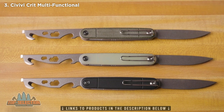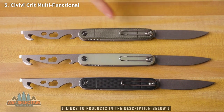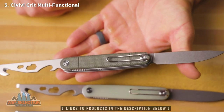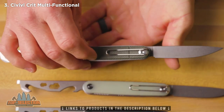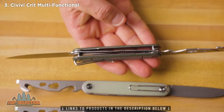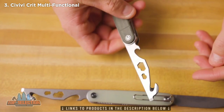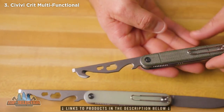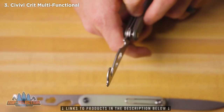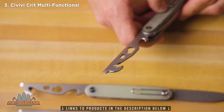This is a bit of a departure from most of the styles that have been coming out recently by Civivi — a really fun one to take a look at. You can see it's got a new style of pocket clip — that bent wire design held in with a screw. That is the first of that style on a Civivi. Another first is the dual-sided knife design where we've got the blade on one side and the multi-tool on the other. The multi-tool has a bottle opener, some wrenches, a seatbelt cutter, and a flathead screwdriver on one end.